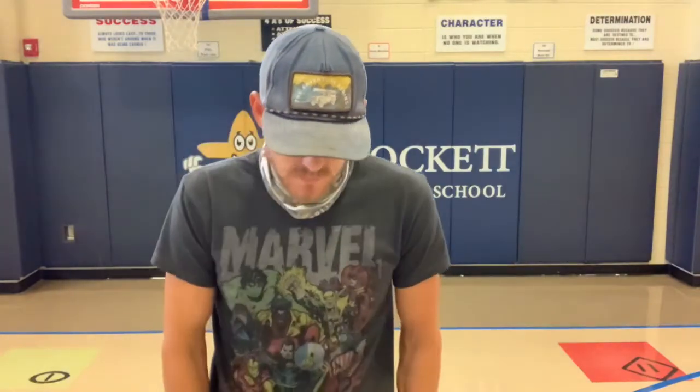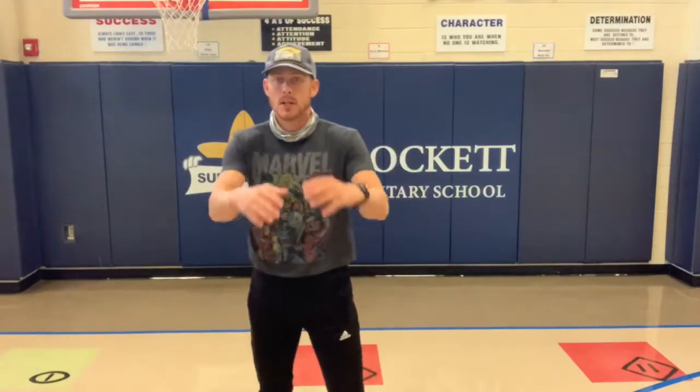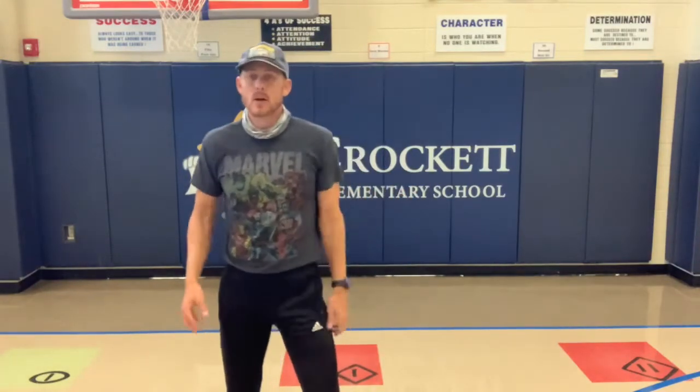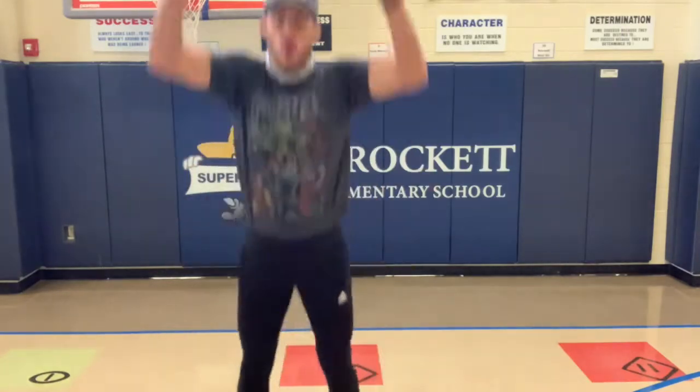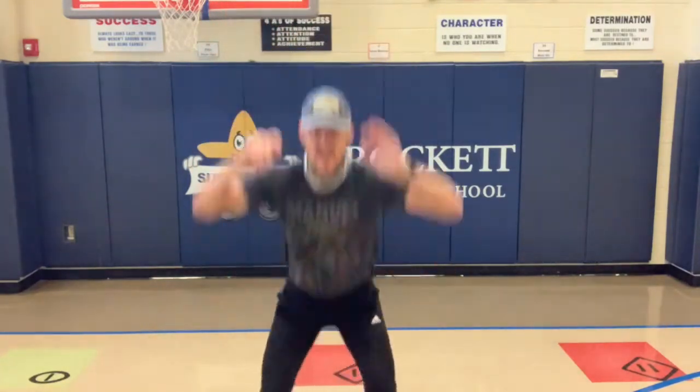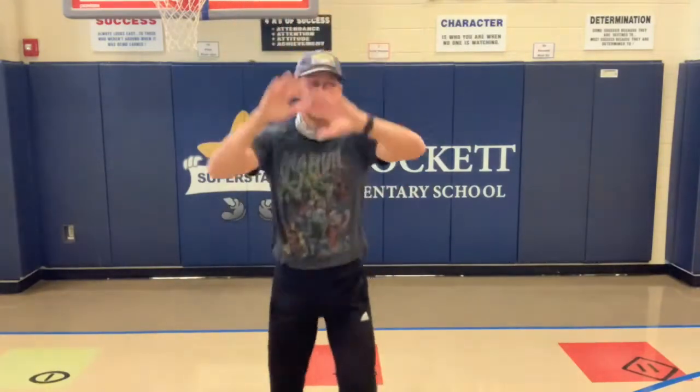Coming up next we have squat jumps. We're going to squat, jump up as high as we can, nice and controlled coming down, nice and slow, and then up as fast as we can — looking for that explosion. Here we go, three, two, one. Y'all are doing an amazing job. I know we might be tired right now, but just keep pushing. We are over halfway done — that was our halfway mark right there.